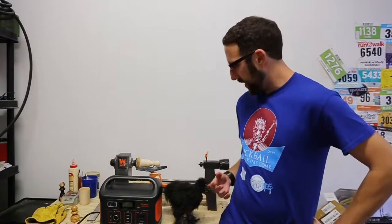Hey there, Elliot here with my lovely assistant Raptor. Today we're going to be talking about a portable power station from Jackery, more specifically the Explorer 500.